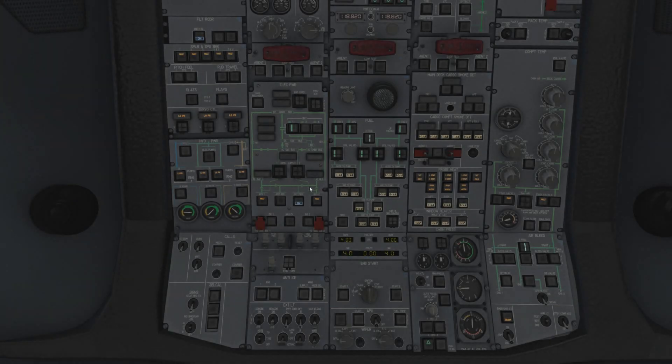Alright, welcome back. We're on the normal overhead view. Let's just keep working our way down the panel.